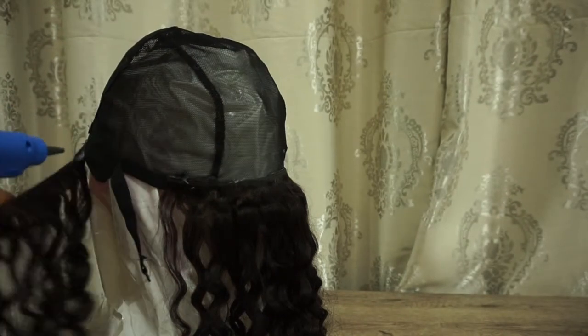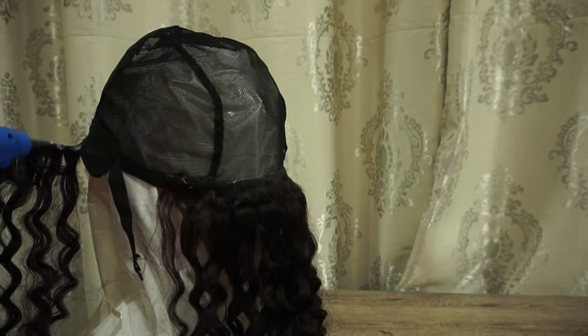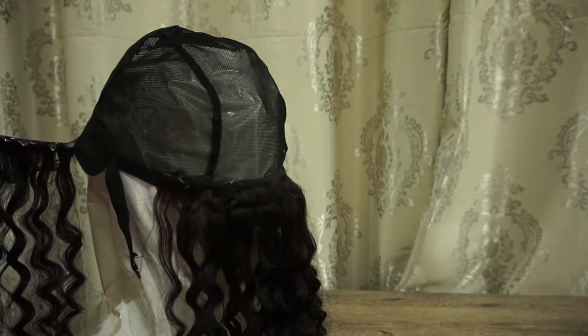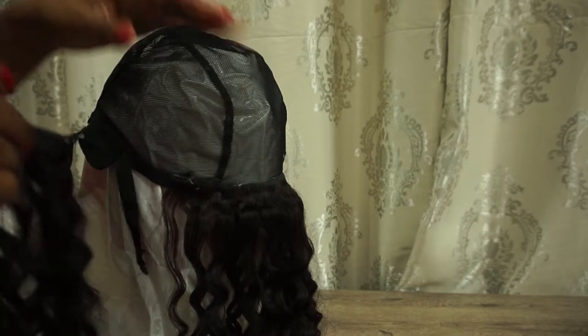I'm just going to keep repeating the steps all over the circumference of the wig. This style is super easy — all you literally have to do is glue round and round. It took me maybe less than an hour to make this wig, so it's super easy and it's beginner friendly.